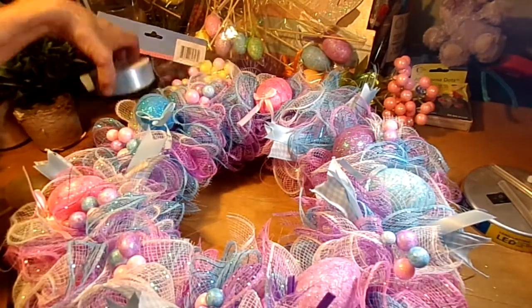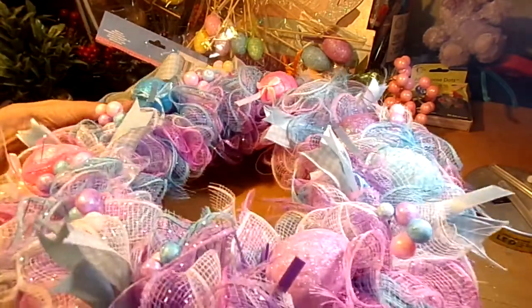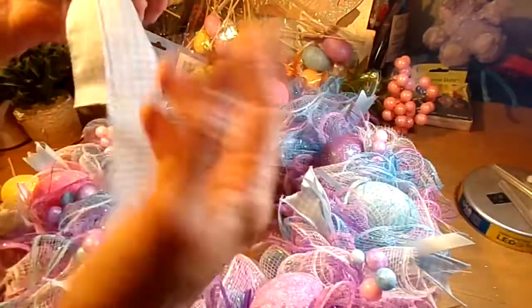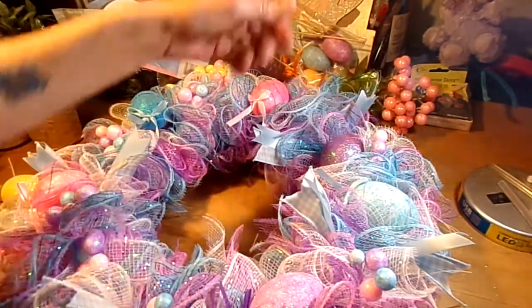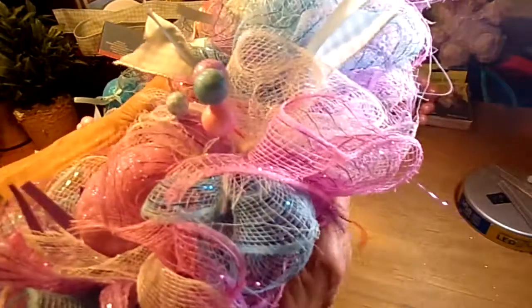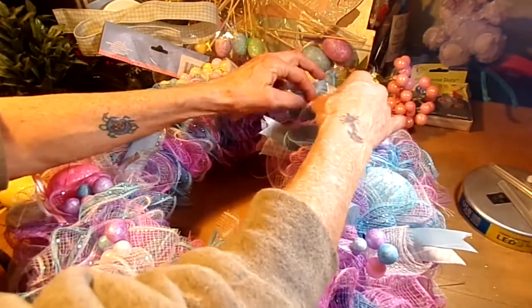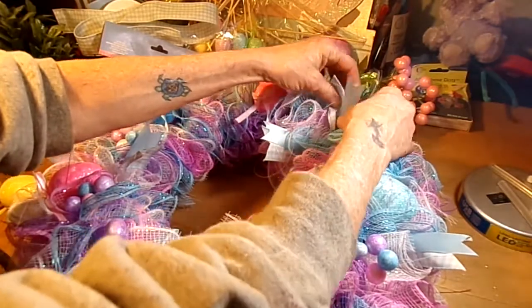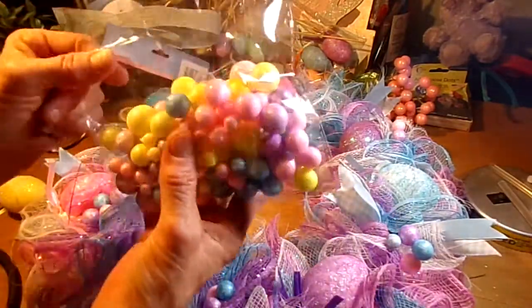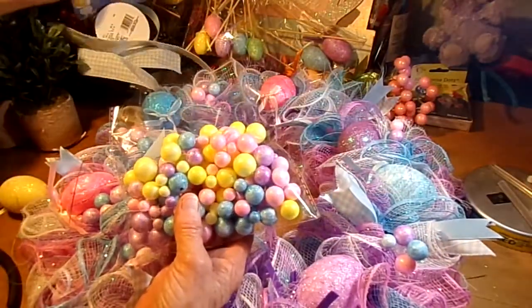I wish my camera had not crapped out on me last night because this was a lot of fun doing this wreath and I would have liked to have shared that with you. Also from the Dollar Tree, they have these really great little glitter vase filler — they're just little shiny glitter balls. I have tiny blue balls, so for these all I did was glue them together in clusters and set them on the wreath.